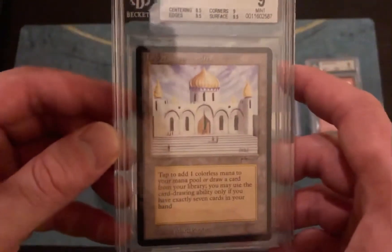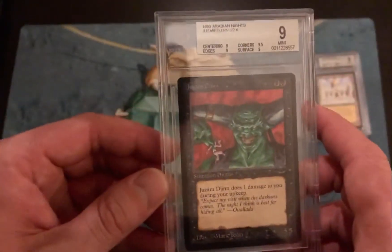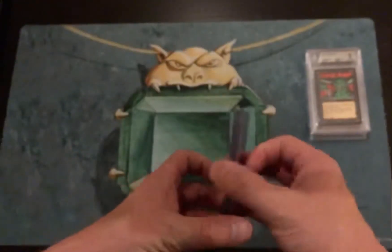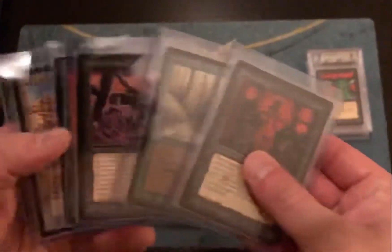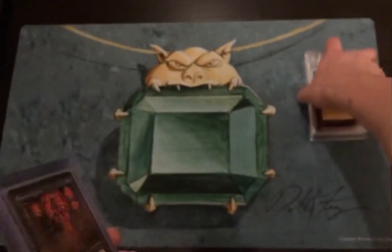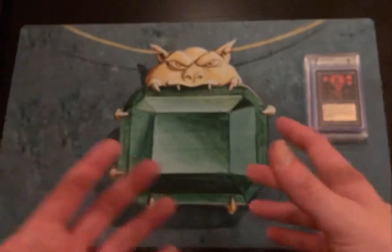Finally, we've got Juzam Djinn also in a BGS 9. So you can see why I was inspired to start collecting this set — I have a lot of the high-value cards already. I still need a Bazaar, City of Brass, and City in a Bottle, and there are a few in the few-hundred-dollar range. But I feel like a good portion of the hard work is done — Juzam, Library of Alexandria, Guardian Beast, Diamond Valley, Drop of Honey — if I still had to obtain those it would be pretty daunting.